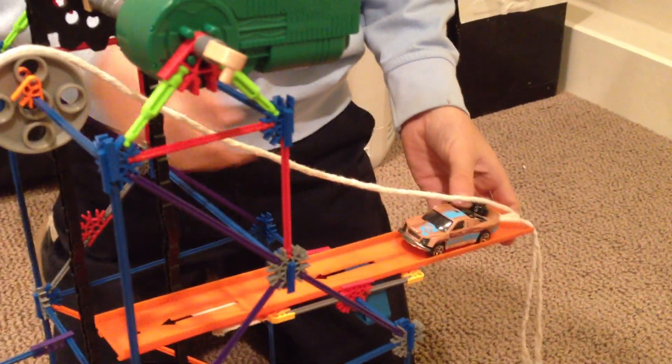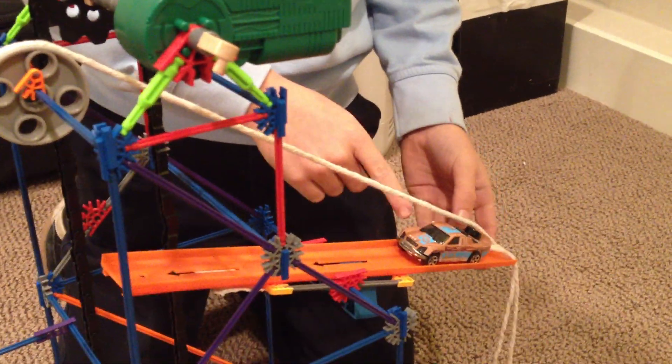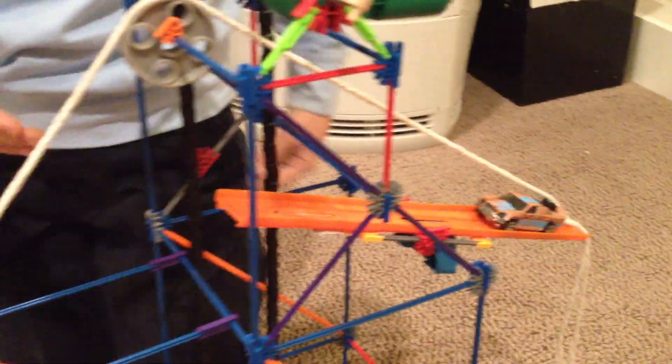Now how it goes through: first the motor starts, turns the gear, sending the rope to lift the inclined plane. The wheel and axle — the car — goes down and hits the other inclined plane.